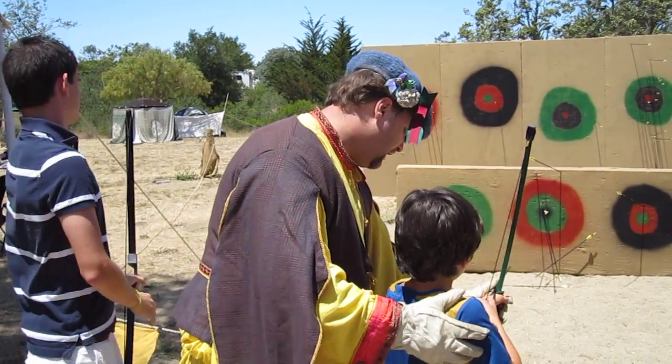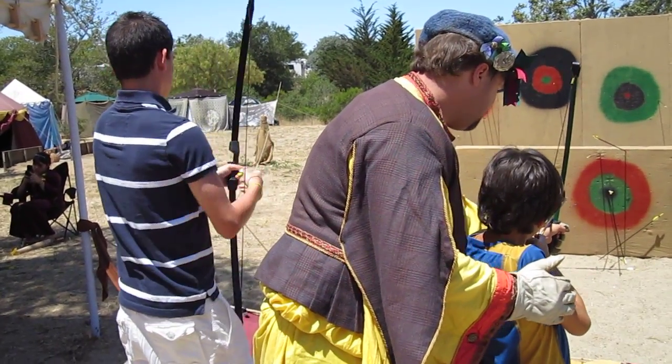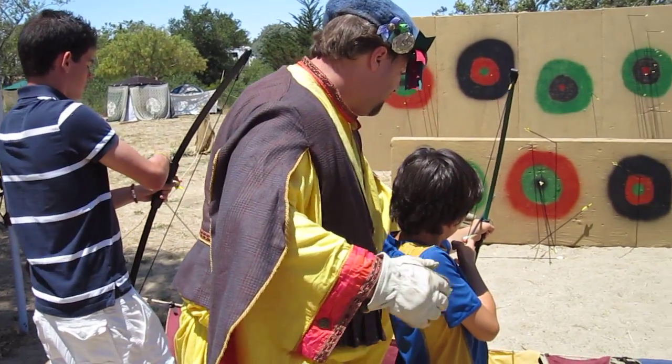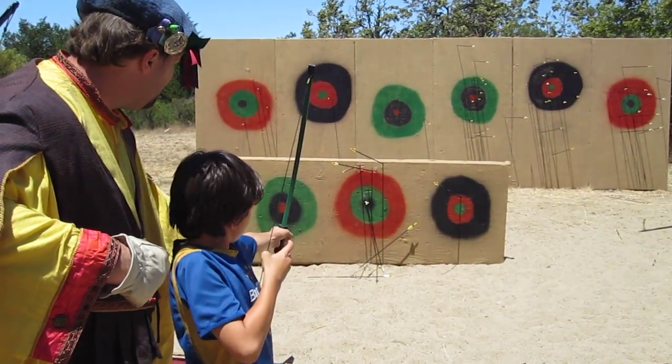Now, go to the side and pull that in. Have you ever had a win through? All the way up to your cheek. Wonderful!